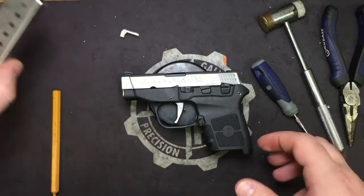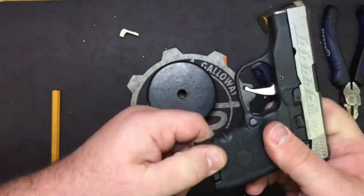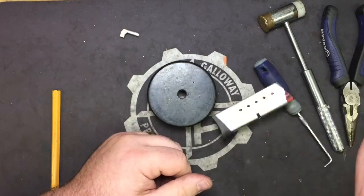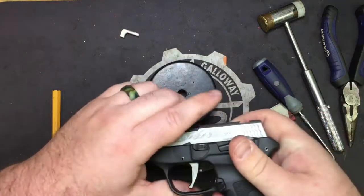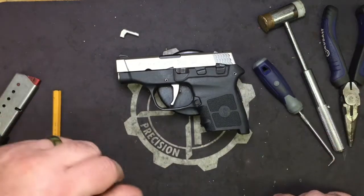Now the next test with everything back together — put a mag in, pull it, shake it, and go ahead and drop it out. Everything's put back together correctly, timing's all good, resets are correct, everything's right.